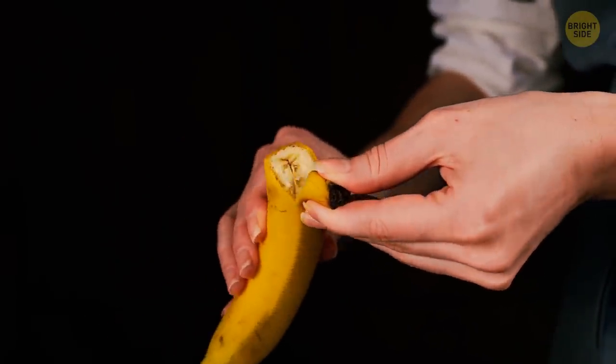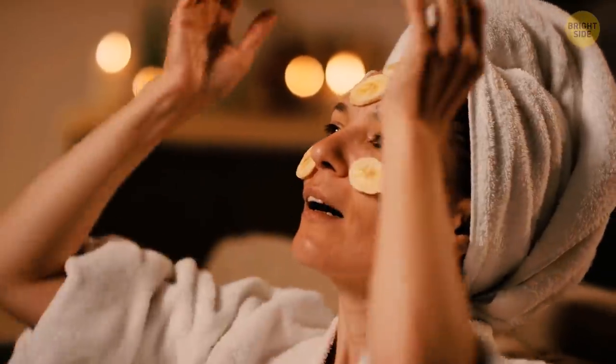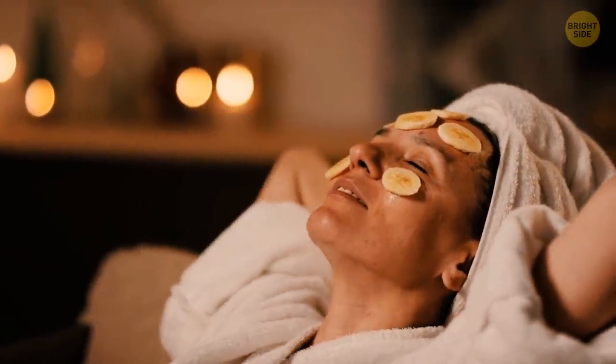The best way to peel a banana is by starting from the bottom, where the black spot is. This makes the whole experience much neater — no more squished bananas and annoying strings.